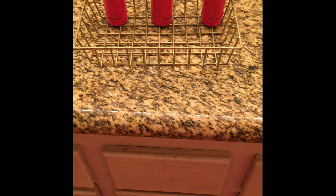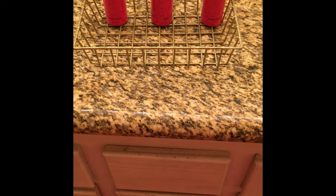You can find me on Twitter and Instagram at FANCIENАНС — that's Fancy Nance. You can also find me on my YouTube channel Banter Entertainment, so follow me and let's have some fun!